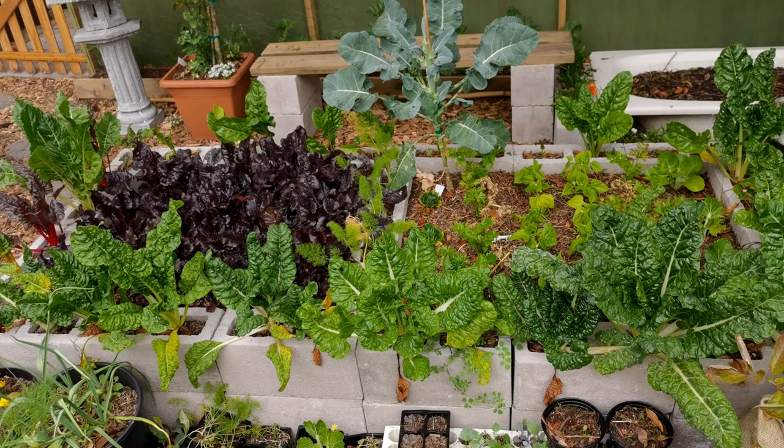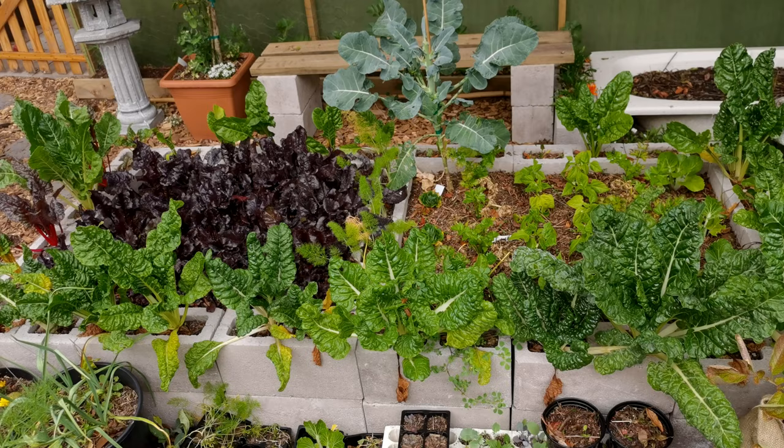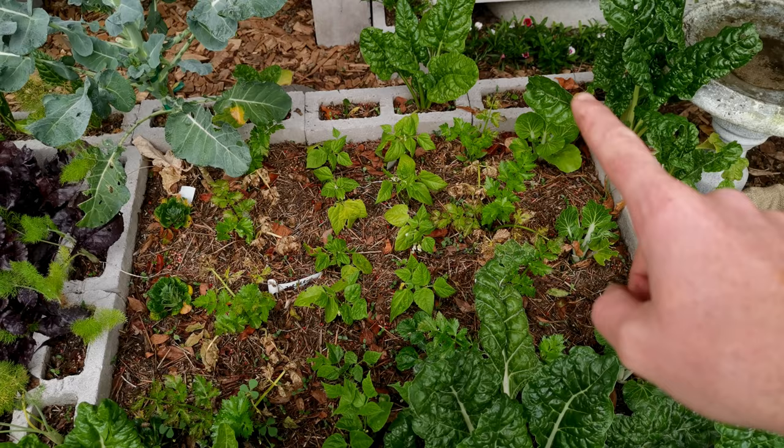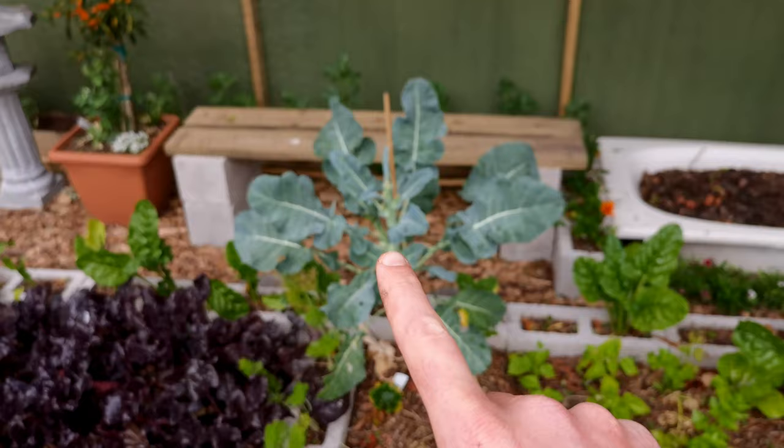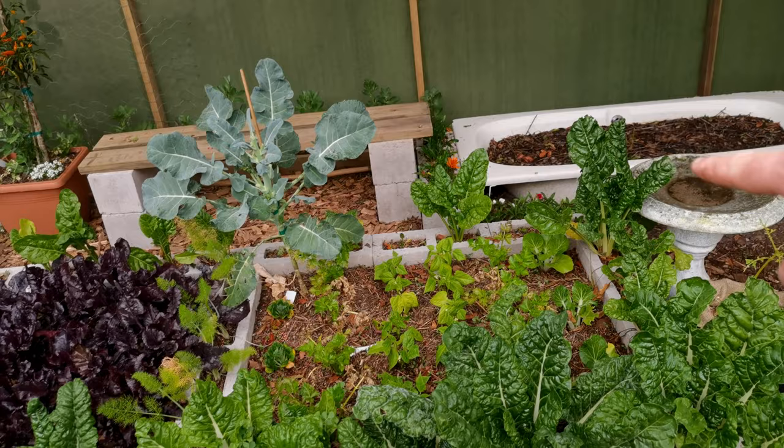These two beds have been densely planted in anticipation for summer. In here is turmeric — turmeric has gone dormant already. So we've interplanted that with tatsoi, celery, bush beans, and broccoli in the corners. We've already harvested some and it's getting some side shoots — just letting it do its thing.